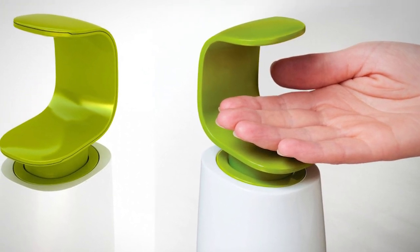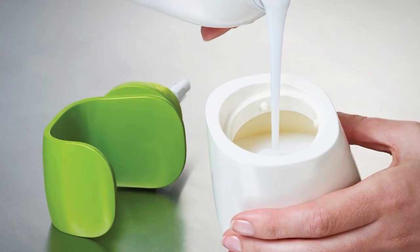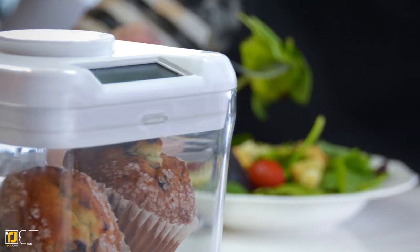The Seat Pump makes one-hand dispensing a breeze, allowing you to use one hand to operate it, keeping it cleaner and making it incredibly easy to use. The Seat Pump is easy to wash and incredibly durable, complete with a level indicator on the back so you are always aware of how much soap is left.